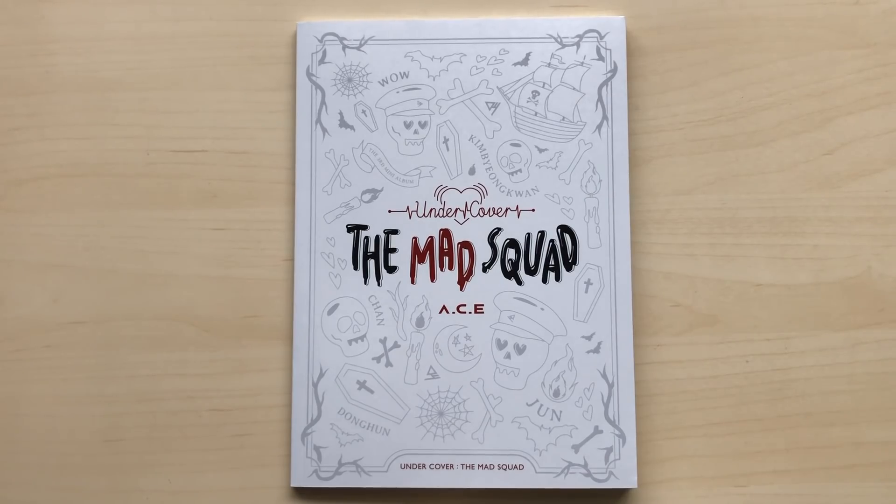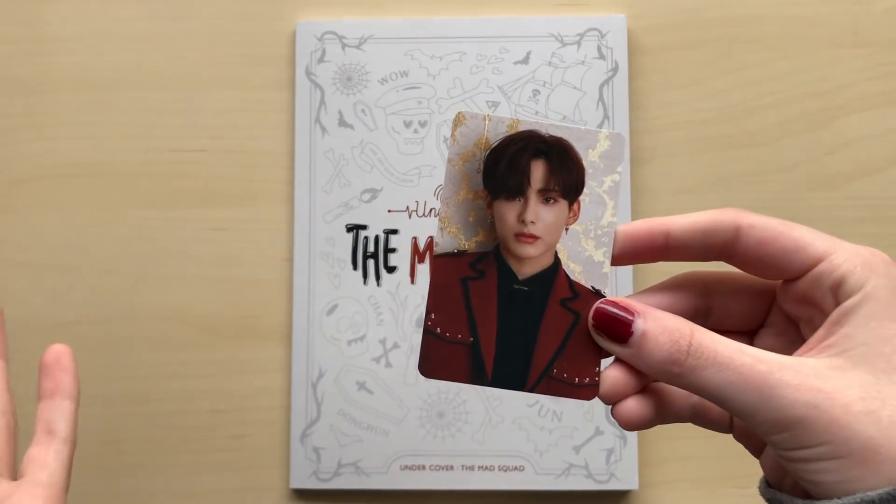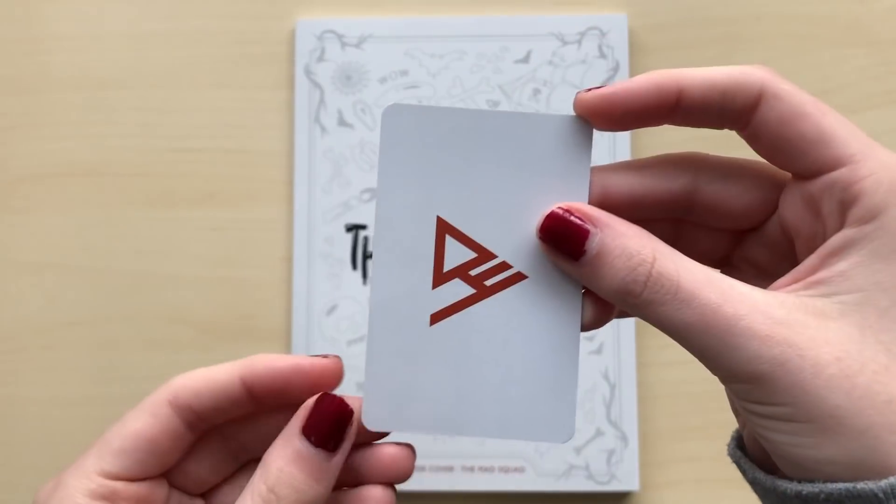Since I did pre-order this, I did get the little pre-order card — I didn't even know that they had these. So I got June. Such a pretty card.